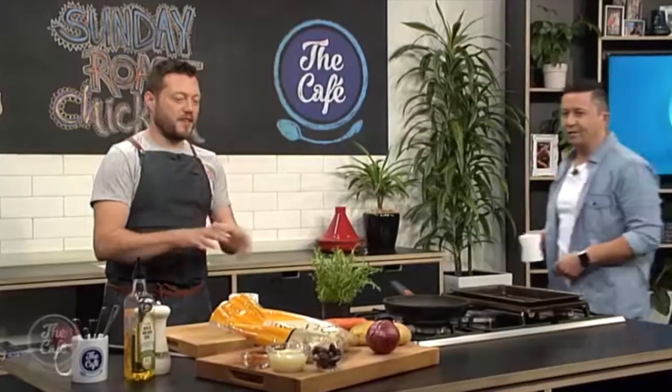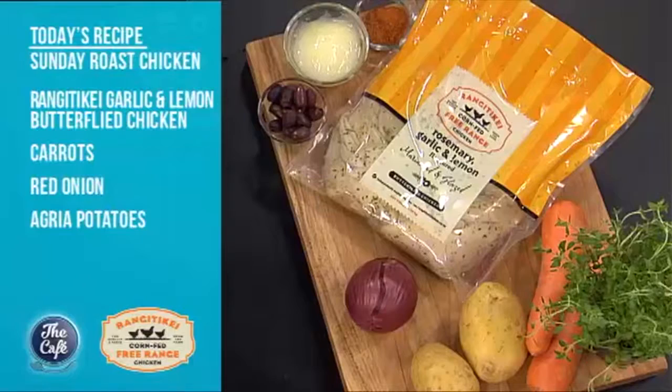Today's recipe sounds delicious. We've got a great recipe — this is something I like to cook at home. This is the classic Sunday roast. We're gonna use the Rangatiki chicken, so it's been butterflied and already been marinated for you. We've got some roasted onions, the special roasted duck fat potatoes which are fantastic, and some harissa carrots to give a bit of spice into the mix.